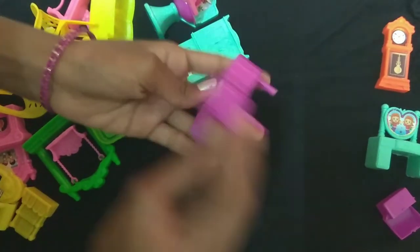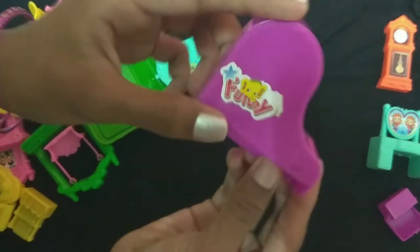Next we'll show you a piano. Here we have a purple color. Here we have stickers.